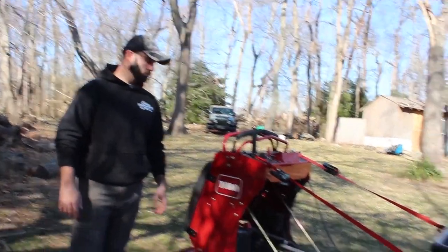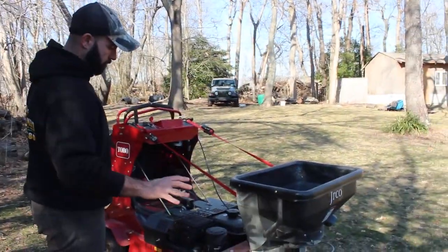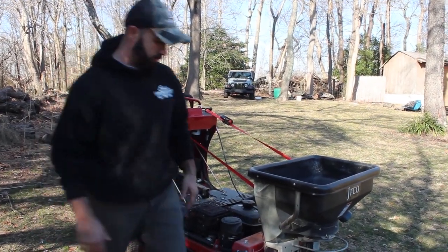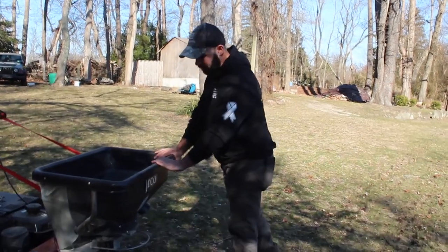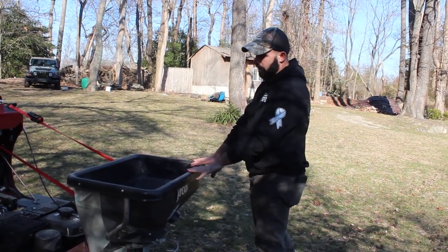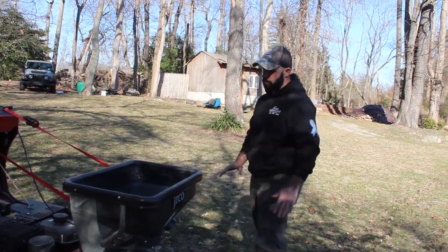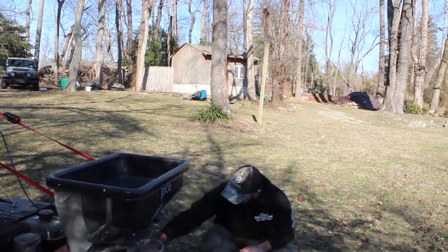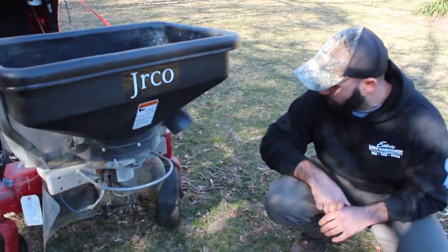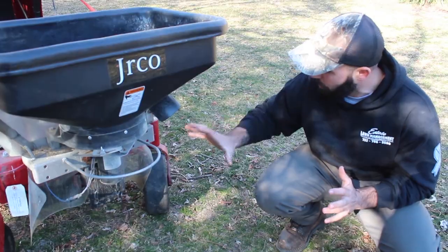The shield back here on the Jericho — did that come with it? Everything you see here is standard, except for the ratchet straps. As mentioned earlier, it's meant to give the machine more stability because it does get heavy and it's on the front, so you want to keep everything balanced. The hitch plate and everything it's mounted to actually comes with this spreader. So everything you see here comes with it.